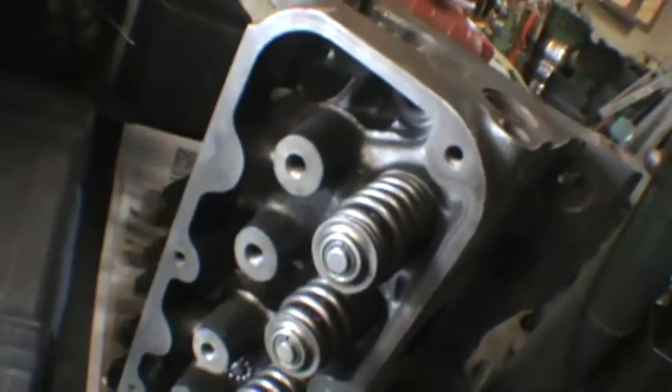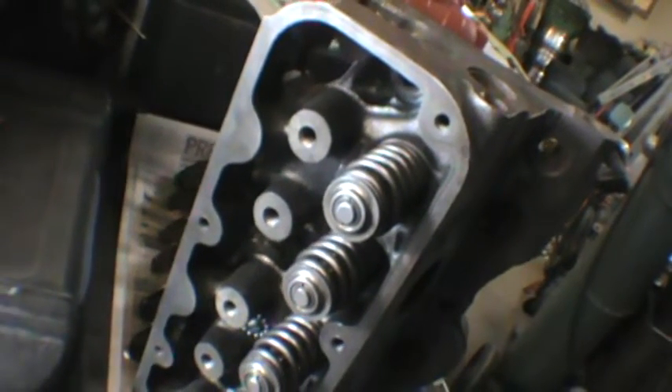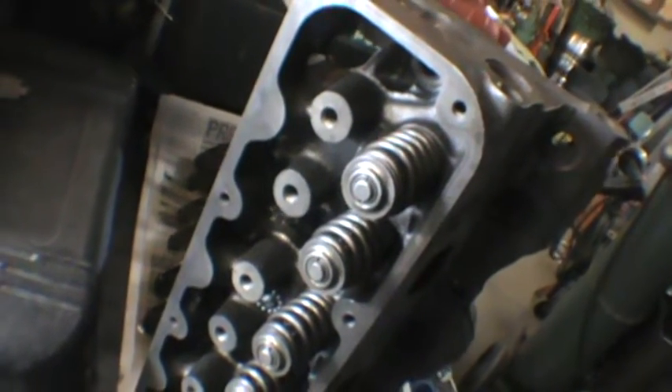The unfortunate thing is — no gaskets, no head bolts. The only thing that showed up was the thermostat. Yeah, the thermostat. Really? Come on, people.